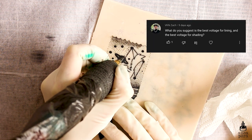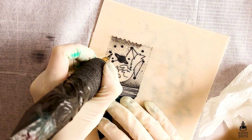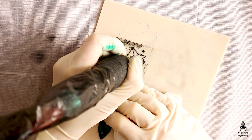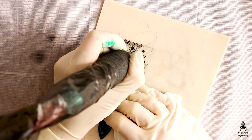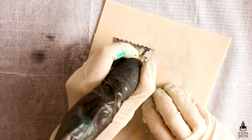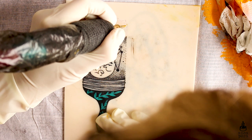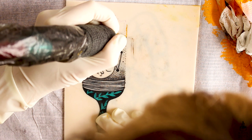VKN Zach asked what the best voltage is for lining and for shading. As I mentioned, voltage is very personal to each artist — there isn't one particular voltage that works best for lining or one that works best for shading. Usually when lining you want your machine to go faster and when shading you want it to go slower so that you get smooth blends, but I wouldn't be able to give you one particular number. You have to try it out for yourself.